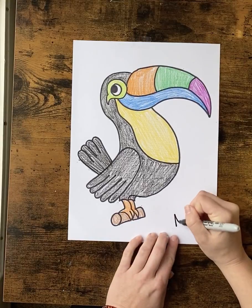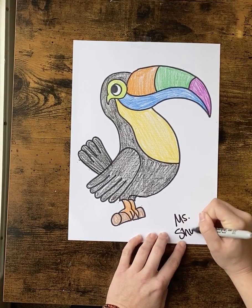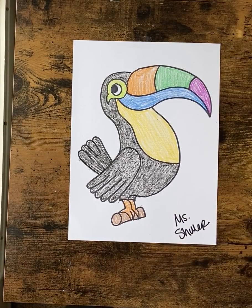Don't forget when you're done to sign your work. Great job, guys!